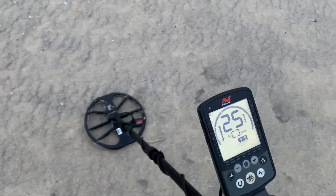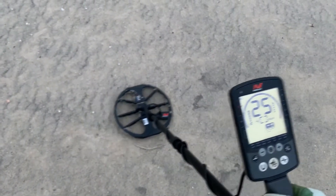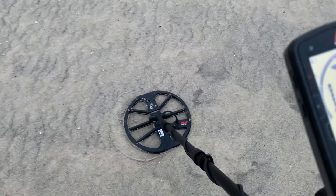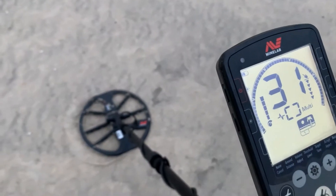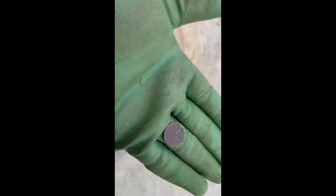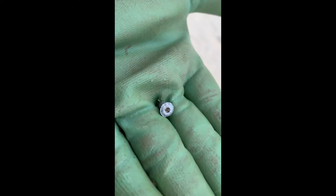We're on a target. This is target number two, and we have a beautiful dime. Hard to get a year off it — it's obviously been tossed around in the sand, but it appears modern. We'll take it. Looks like we also found an old rivet, was ringing up 19-20. There it is.